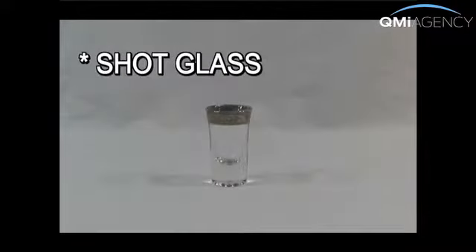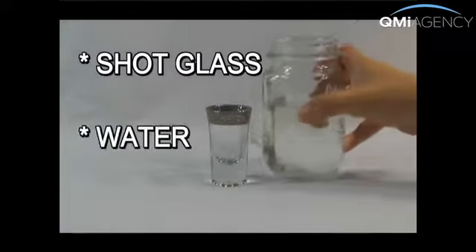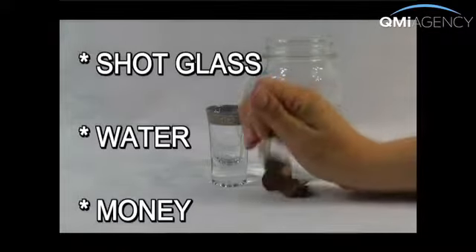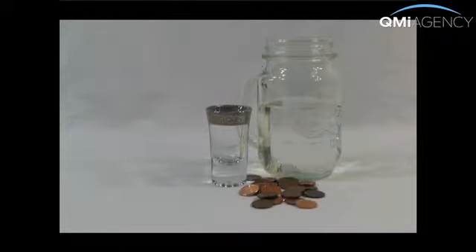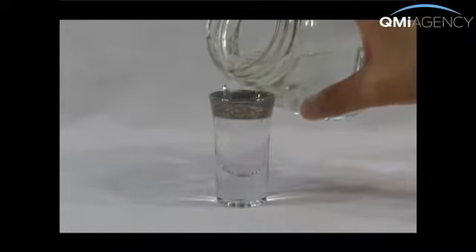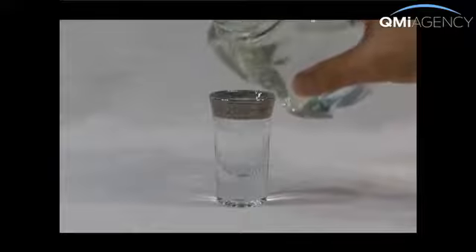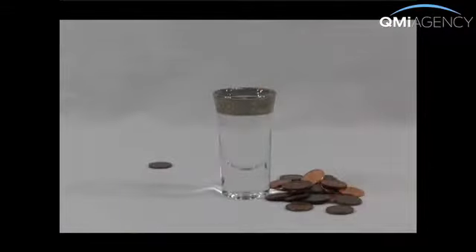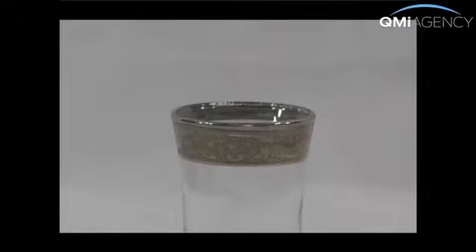Here's a fun little challenge that will put your pocket change to very good use. Start with a shot glass, some water, and a big pile of pennies. Fill the shot glass to the rim with water and ask your friends how many of the coins will fit into the glass before the first drop spills over. Record your guess in secret — the person closest to the actual number wins.